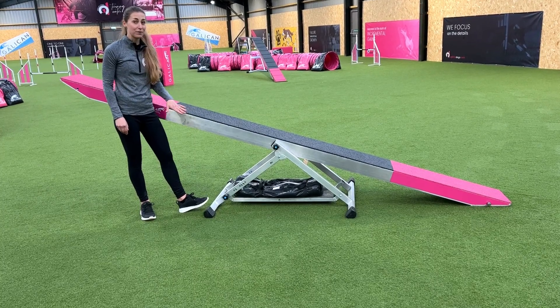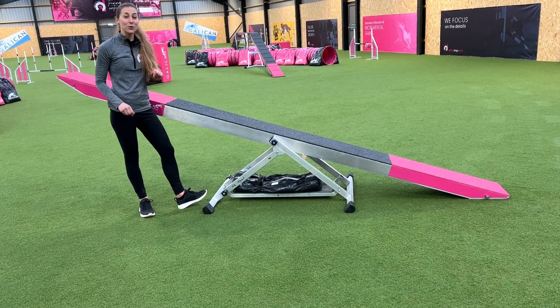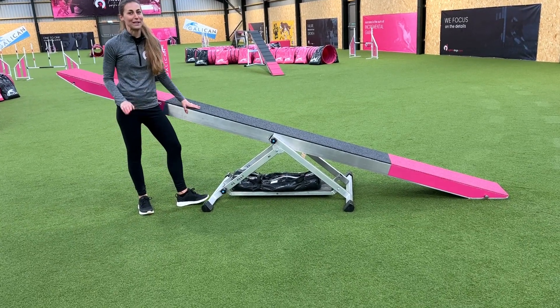The Softline Seesaw also has rounded feet, which makes it really stable on any surface. It also doesn't damage the AstroTurf, so that makes me really happy.